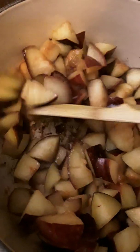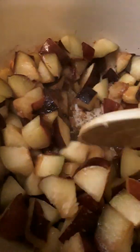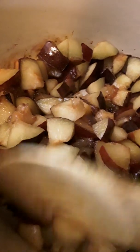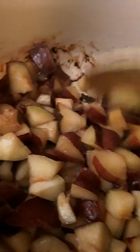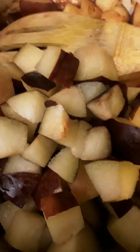I have four cups of plums that I sliced. We are going to make something out of this. Let's add one more cup of plums here. We are going to close it and let it simmer.